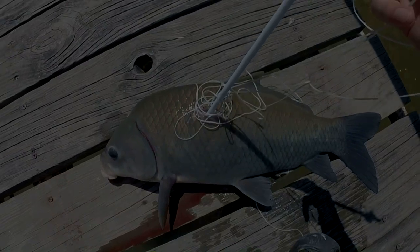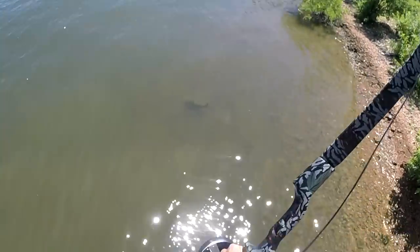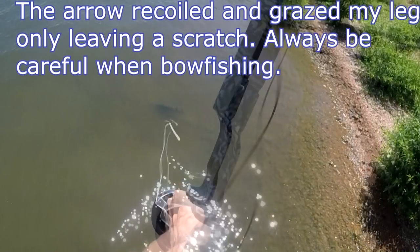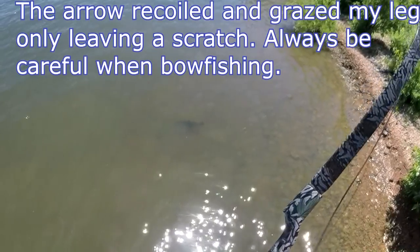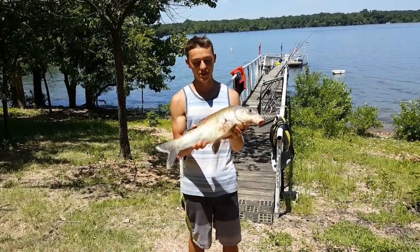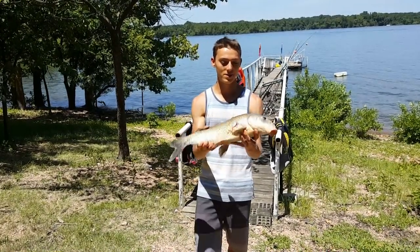Let's see if we can't get some more later. Alright guys, we got two nice buffalo fish. Hopefully we'll get some more later today. We're just boat fishing off this dock. There's a lot of buffalo fish on Grand Lake, a lot of guides out there. But we're gonna go ahead and try some buffalo ribs today.